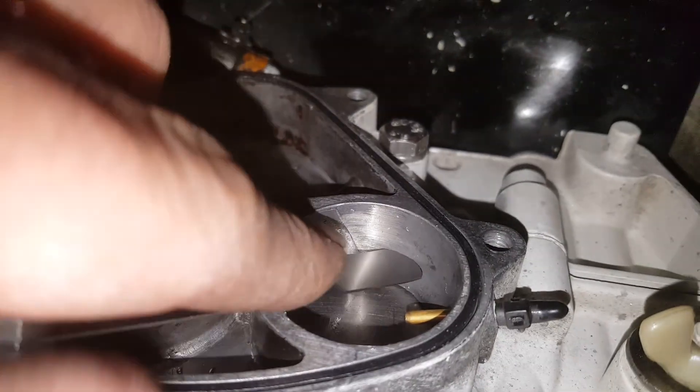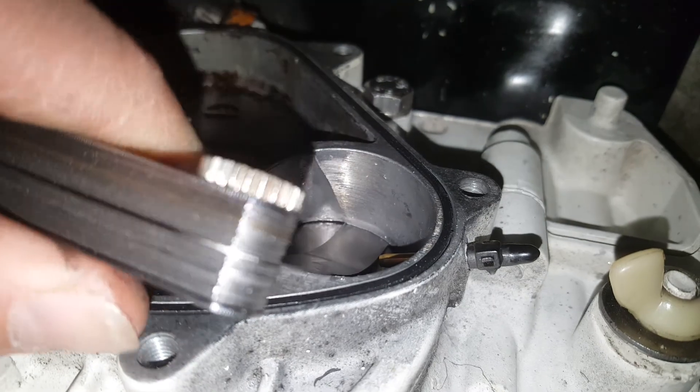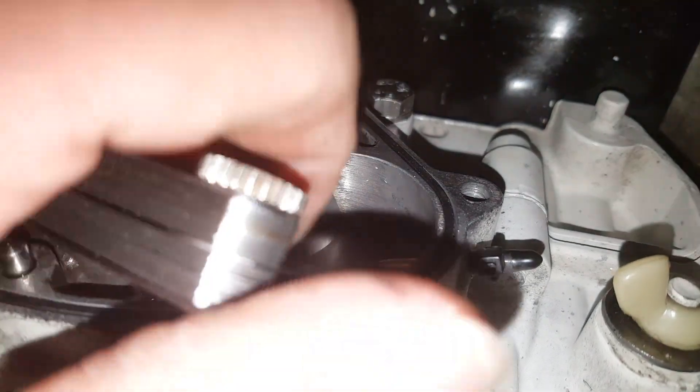So you get your feeler gauge, and what you do is you take this and stick it in between here. I don't know if you can see, but mine physically fits. So that's not good — that's not supposed to do that.